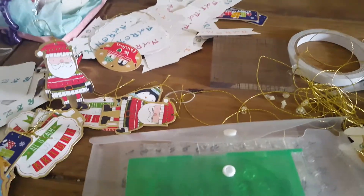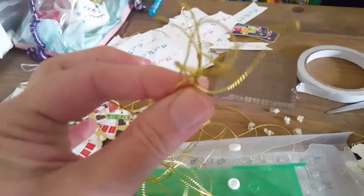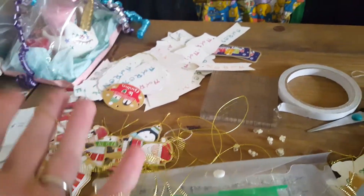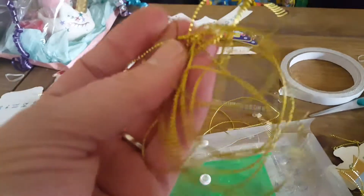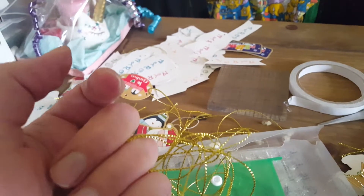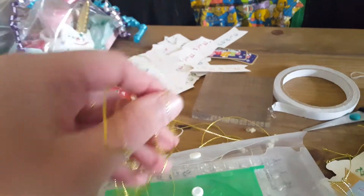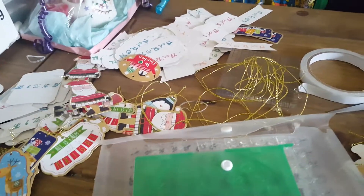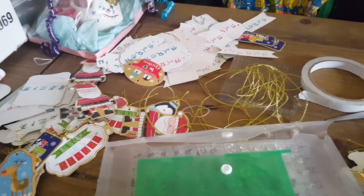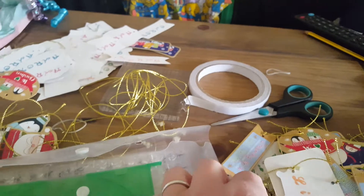Does anybody know where you actually get this type of thread from that actually matches it? I know it's not a major thing, but I haven't actually seen this sort of thread for sale on its own in all the crafting supplies I've got. I would like to know where you can get a big roll of that from - if anybody is watching and knows, please leave it in the comments so I can go and get a roll.